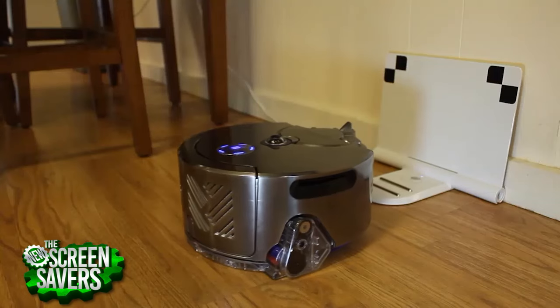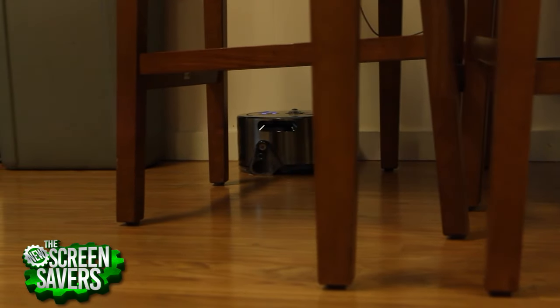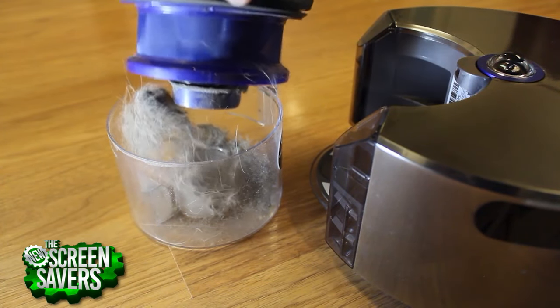Once fully charged, the Dyson is ready to begin. After running the Dyson a few times, it did get better and more efficient at navigating my apartment. Despite me cleaning with my own large vacuum prior, the 0.3-liter bin continued to return with a decent amount of corgi hair.